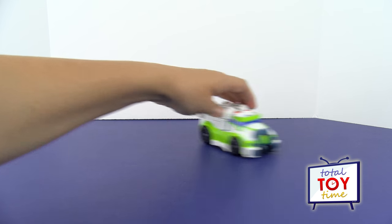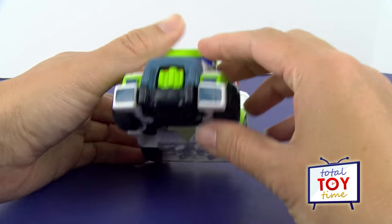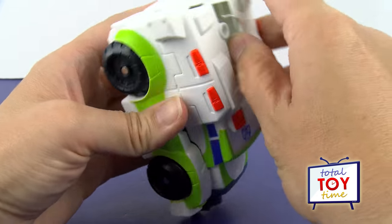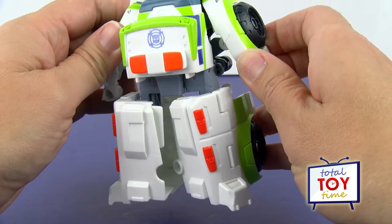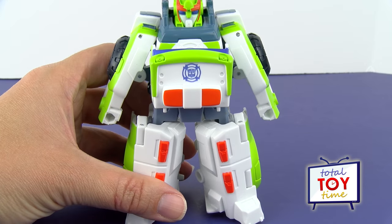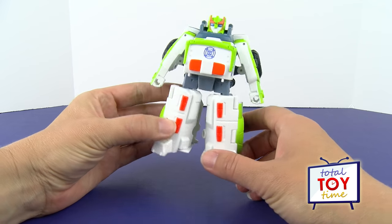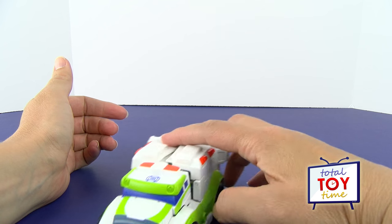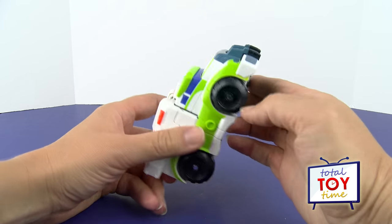Alright, let's transform him back and forth a few times. The box said pull here, so we're going to try to pull these apart — yeah, not really working. I'm going to go with the arms — that works a lot better. I don't know what the box is talking about, but the arms are the key for sure. He's in robot mode — let's see how fast we can get him back into ambulance mode. I'm going to pop the arms in, everything pops right up and he's back in ambulance mode. Get to the scene and transform back into robot mode using those arms again — perfect, that's fast!